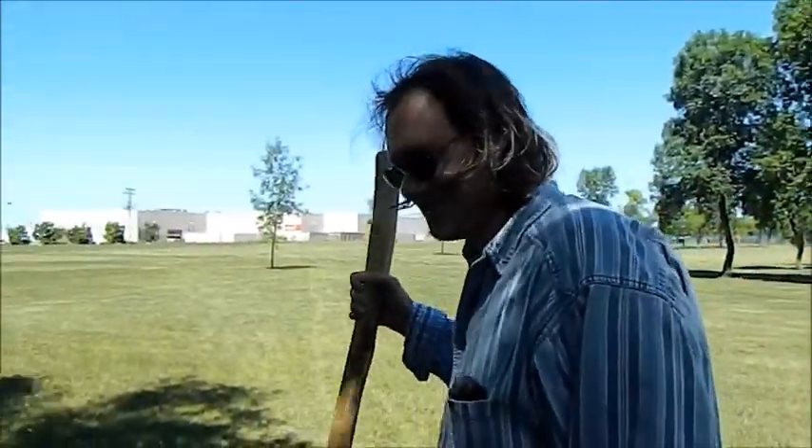There you go, Ed. Was that too hard? Yes, it was. It was incredibly difficult.